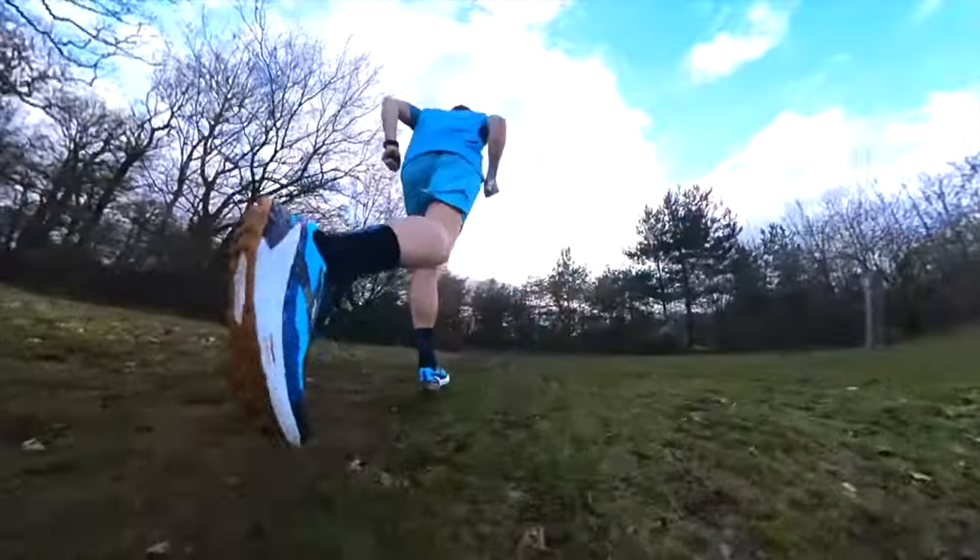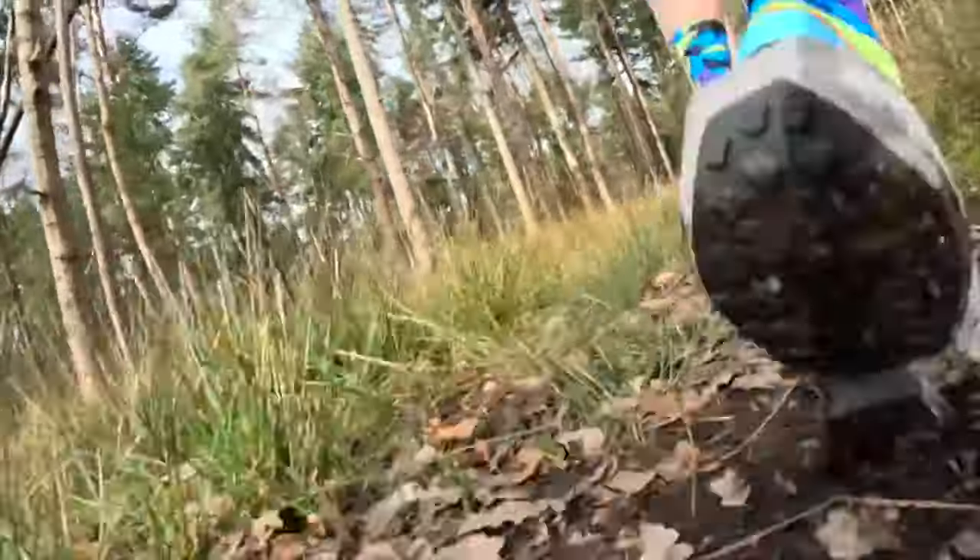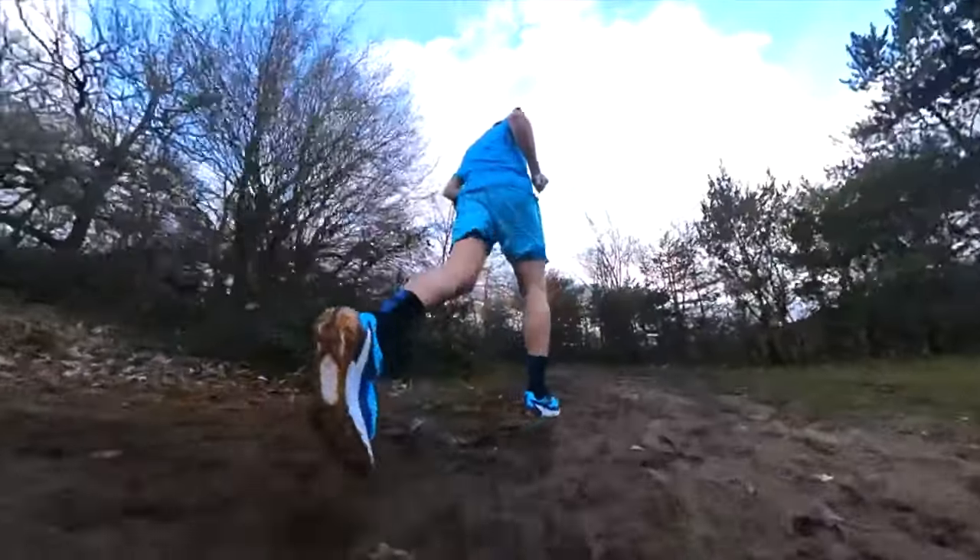In this video we're going to quickly compare the Brooks Catamount 2 against the Kraft Pro Endurance trail shoe.